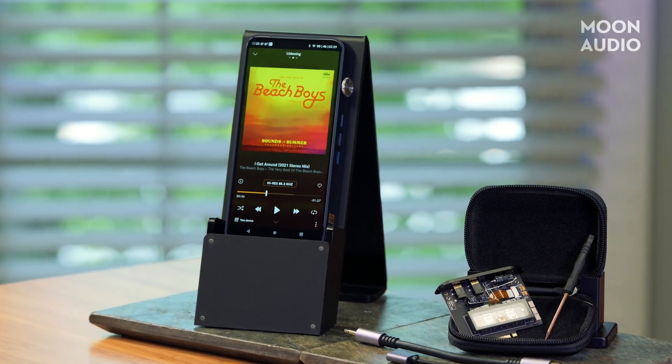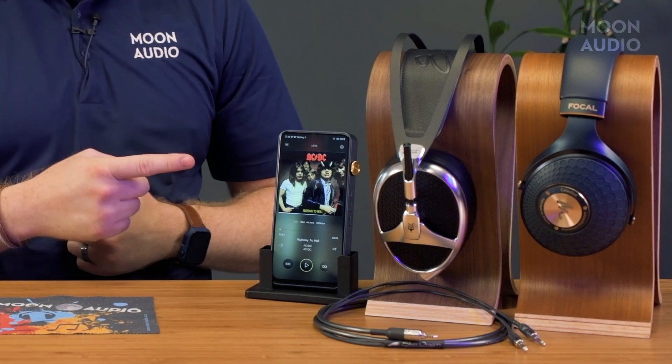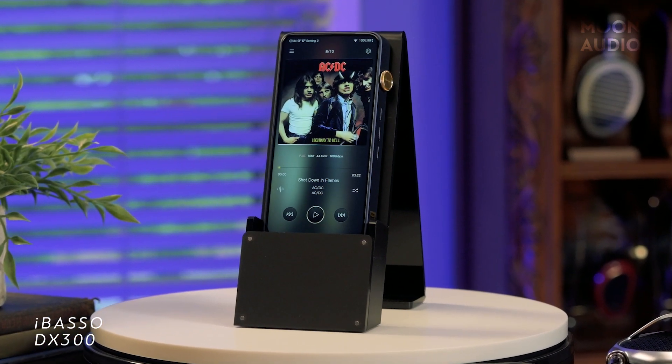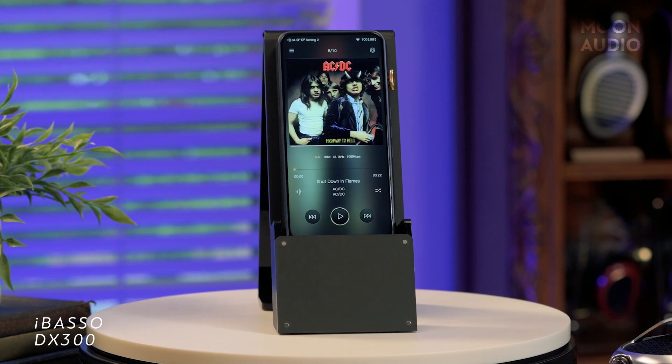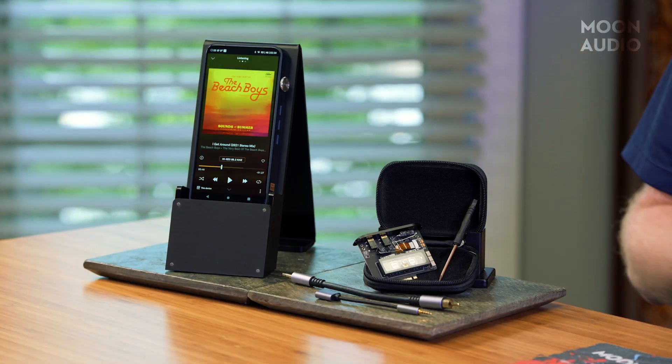They just released the latest flagship player, the DX320, a follow-up to their previous flagship, the DX300. It was a popular music player, and it features one of, if not the best screens on the market for a portable music player. I like to call them the iPhones of the DAP world — they go aesthetically in the opposite direction as Stellan Kern does, with smoother edges and stunning colors. So let's not waste any time and see if the DX320 makes enough improvements over the previous flagship to warrant an upgrade for existing users or a must-buy for new ones.